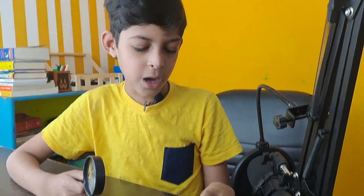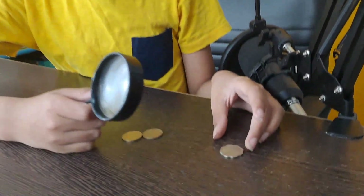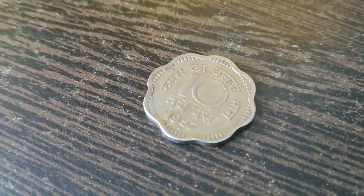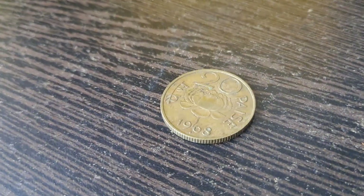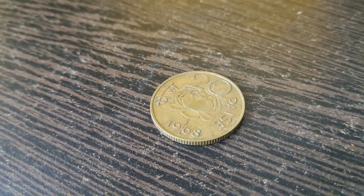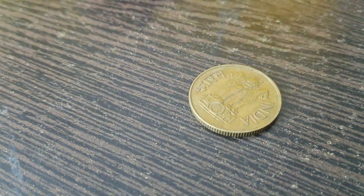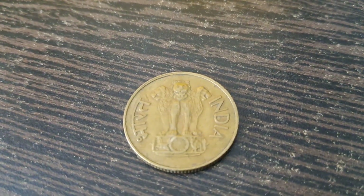Now I'm going to show you a 10 paise coin which is also made of brass. This is a 10 paise coin from the year 1957. This is a 20 paise coin from the year 1968 and there is a lotus symbol on it. On the other side there is the national emblem of India.